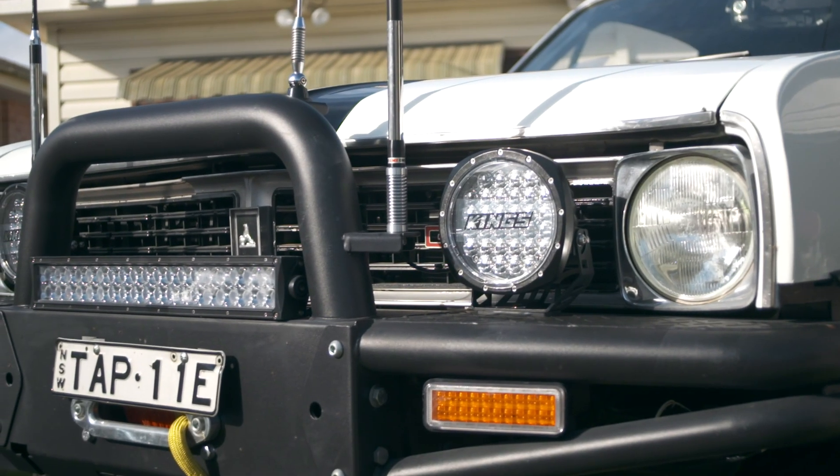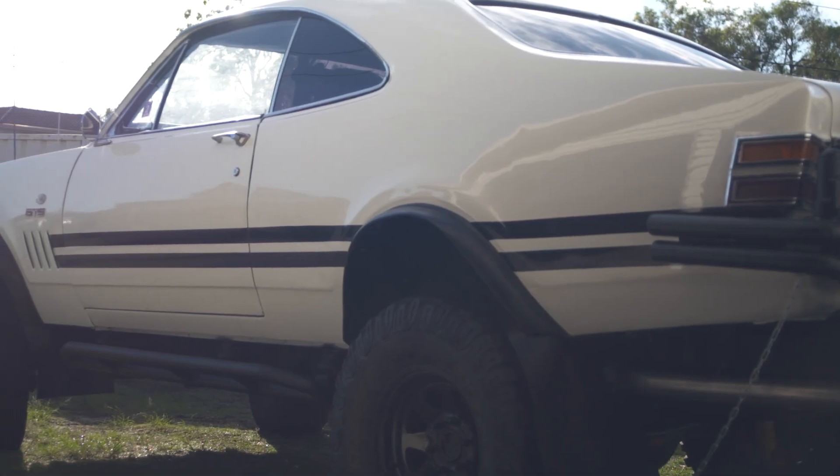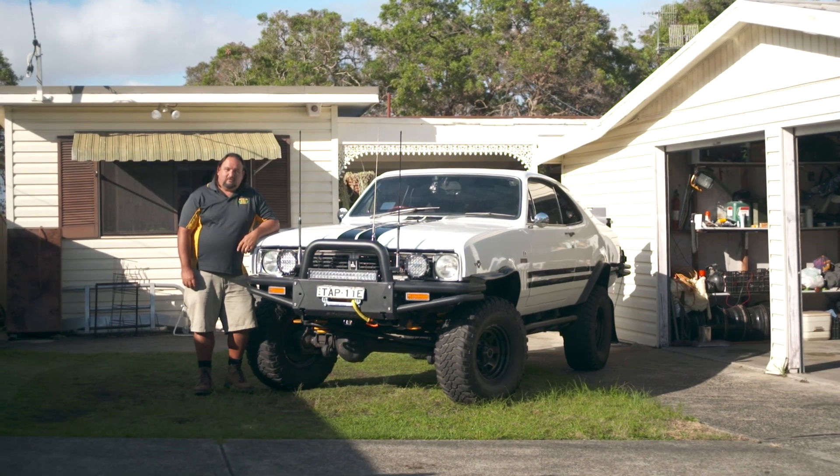I sort of thought, no, I'm going to do this. I'm going to build this Monaro four-wheel drive. It's going to tow my other Monaro to and from the show. And that's where the concept started.